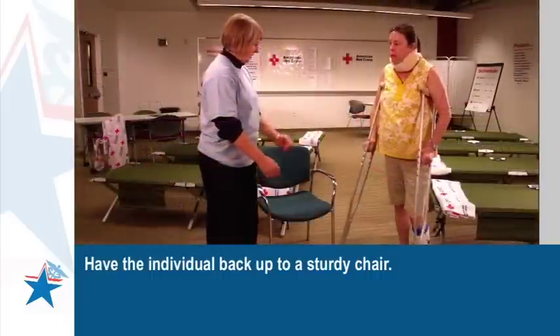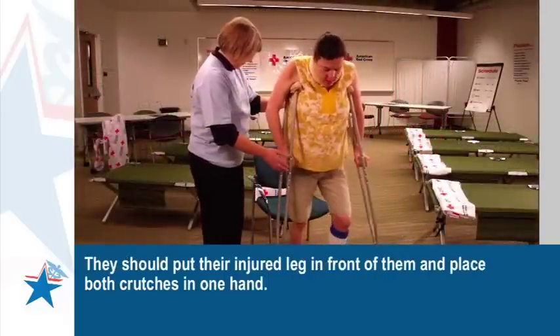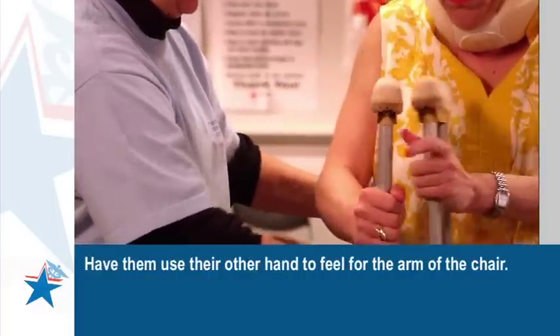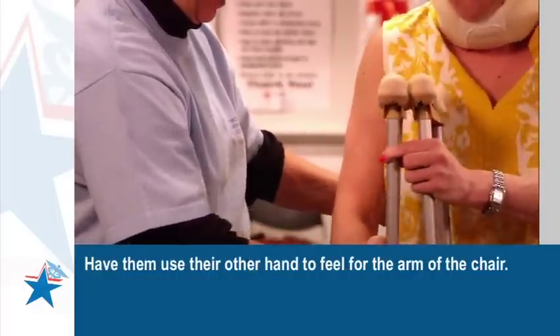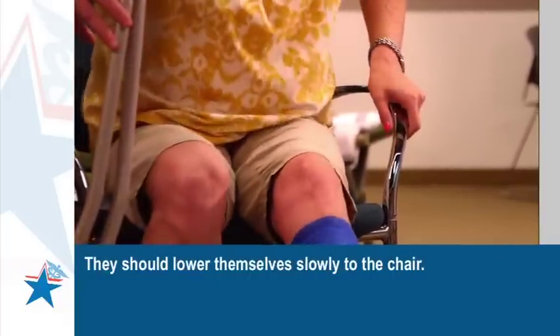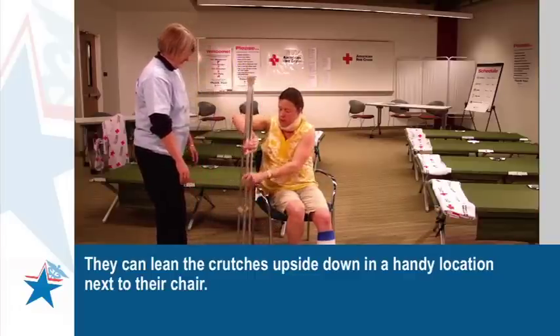Have the individual back up to a sturdy chair. They should put their injured leg in front of them and place both crutches in one hand. Have them use their other hand to feel for the arm of the chair. They should lower themselves slowly to the chair. They can lean the crutches upside down in a handy location next to their chair.